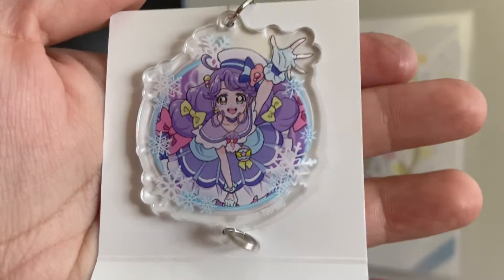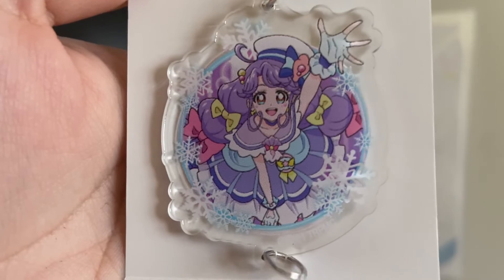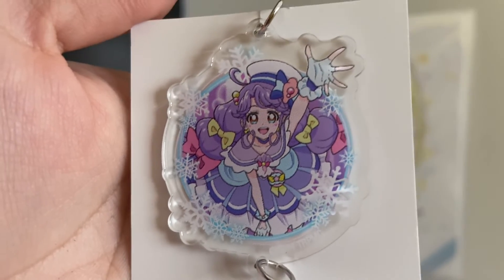Oh there she is — Kira Coral! Sorry, my fingers are really dirty.